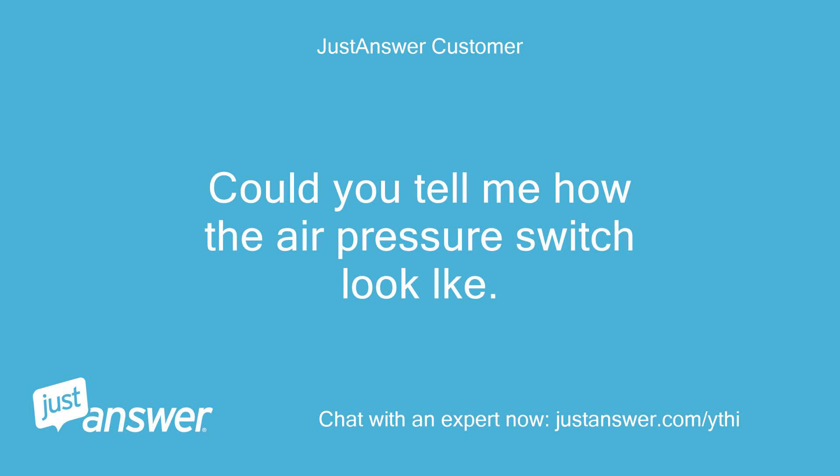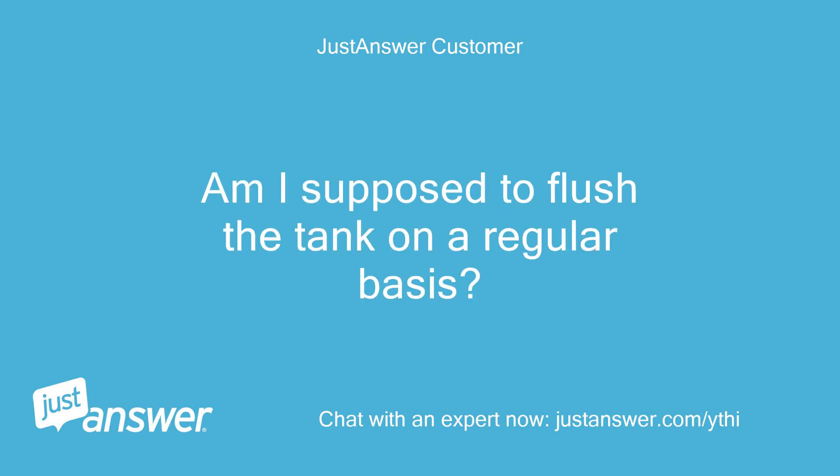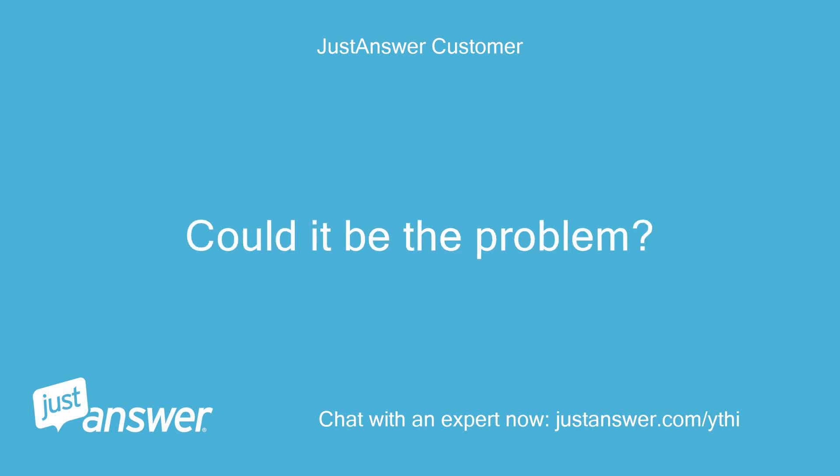Could you tell me how the air pressure switch looks? Also, how can I find the condensate trap? Am I supposed to flush the tank on a regular basis? Could that be the problem?